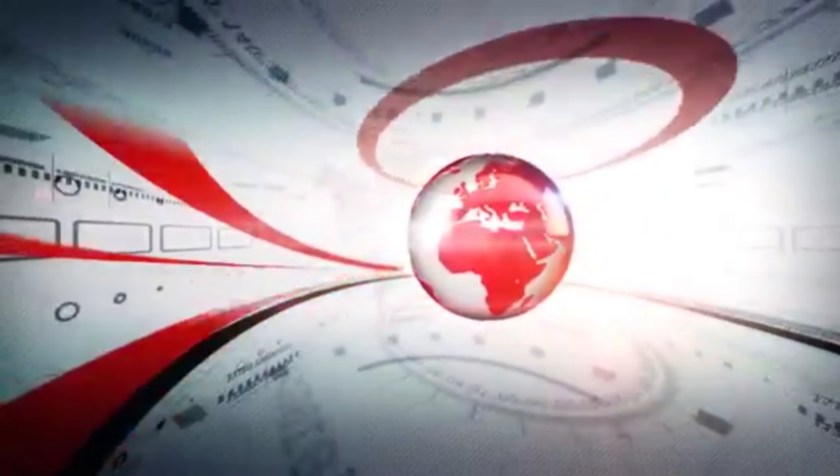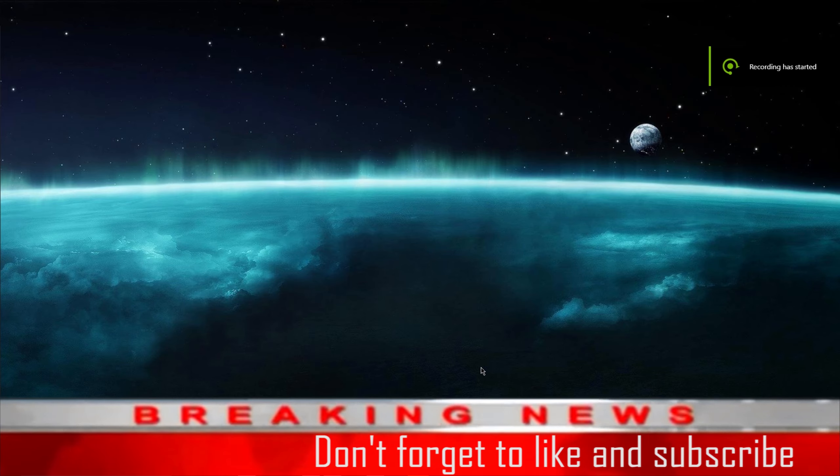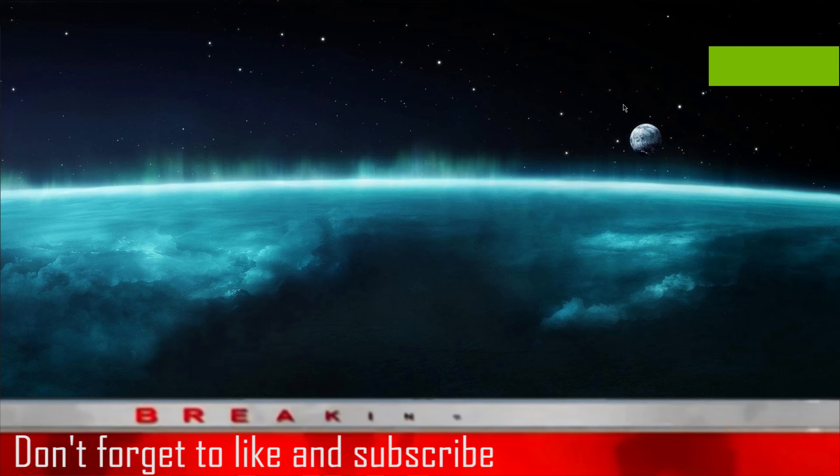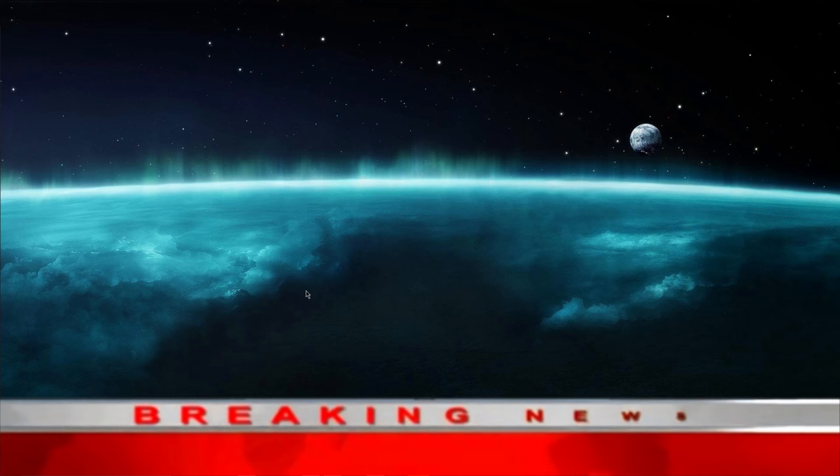Here is my voice without editing. Here is my voice with editing. There's no big difference with or without editing. For me personally, this microphone is very good — even without editing it sounds very good.